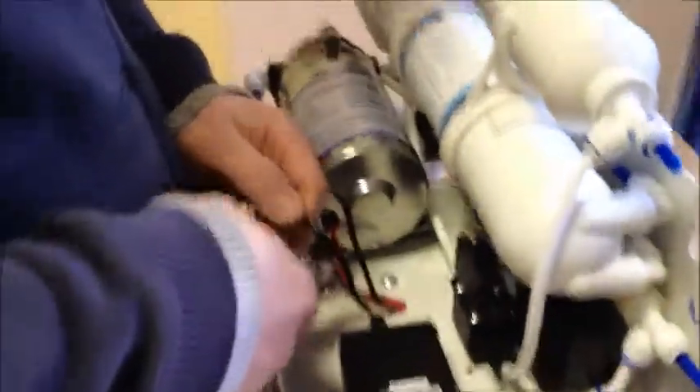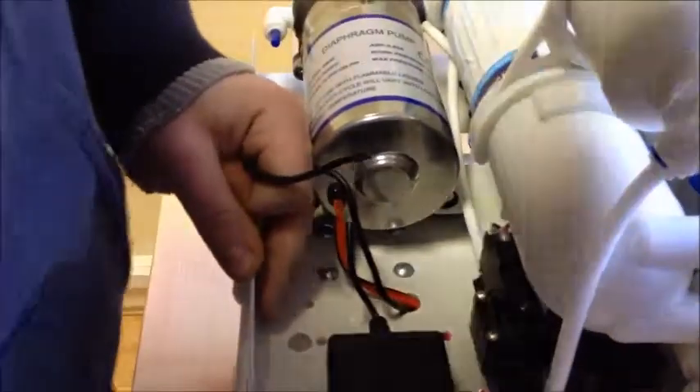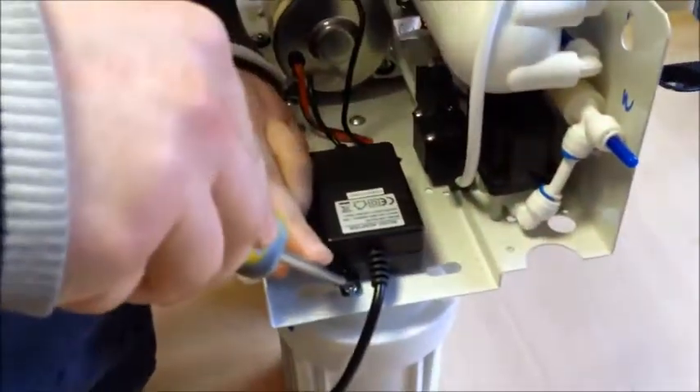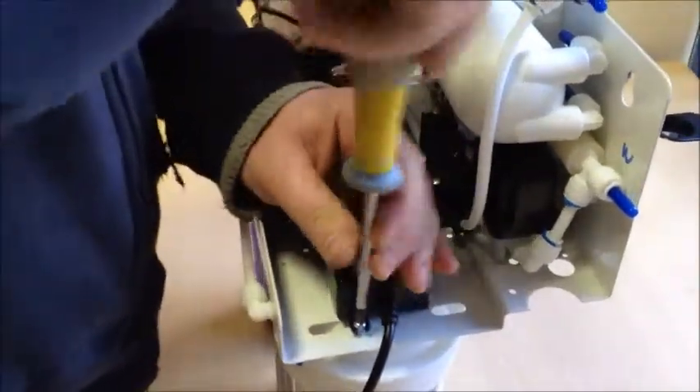On your RO unit, locate the black wire coming from the transformer and cut it off the old transformer, then remove the old transformer screws.